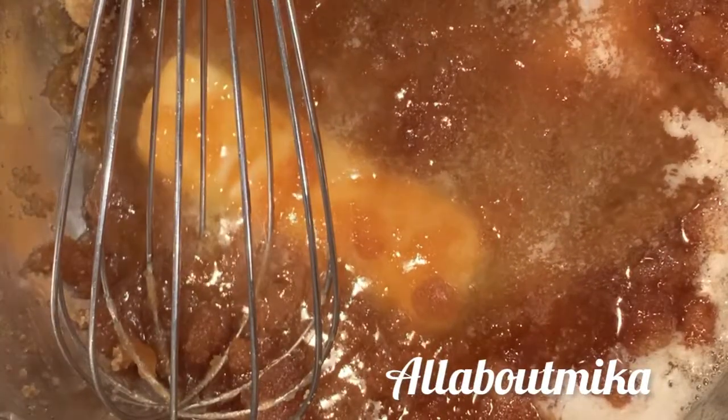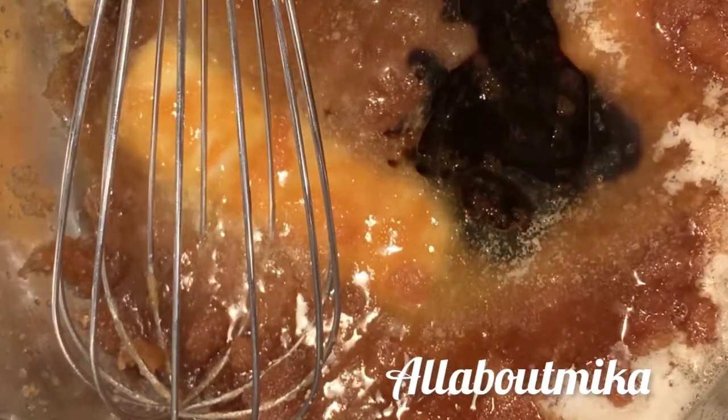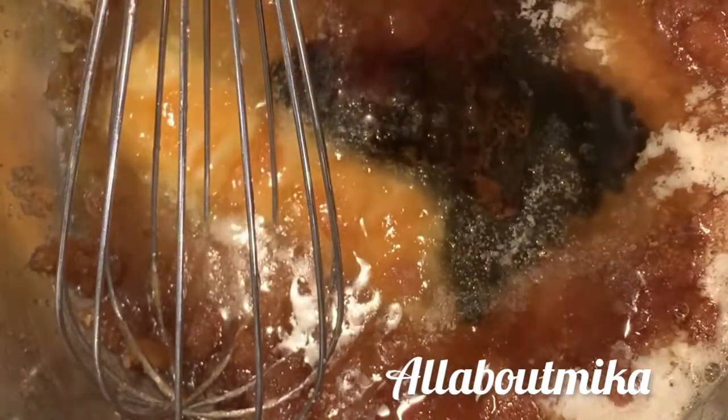Now on to these sweet potatoes. This is simply some salted butter — salted, not regular. For things that are sweet you should always use salted butter to balance out that sweetness. So: salted butter, brown sugar, the juice of a lemon, some vanilla flavoring from the Dominican Republic, and some cinnamon. That's really about it for your sauce, but you can make your sweet potatoes however you like — this is just the way I like mine.